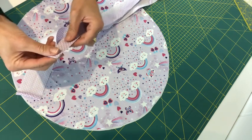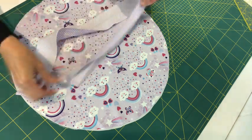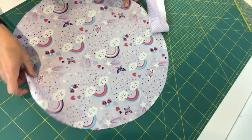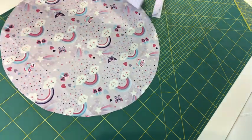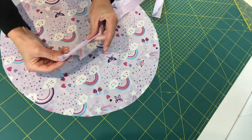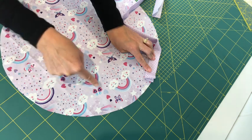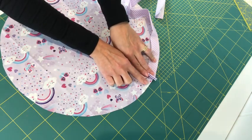I've ironed my bias binding in half, so I now have a long folded strip with two nice neat ends. Next I'm going to get my top outer fabric, keep the strip folded in half, and line up the raw open edge of the strip with the raw edge of the outside of my bag. I'm going to pin this all the way around and come back up to where the two folded ends meet.